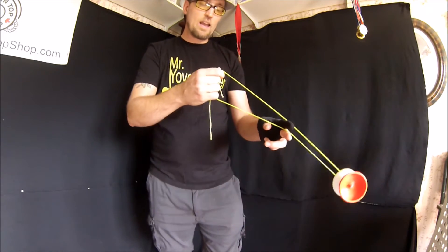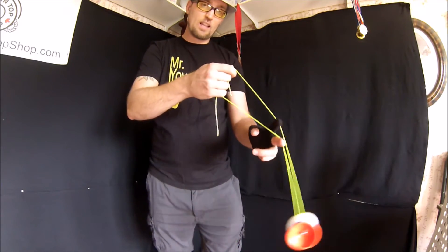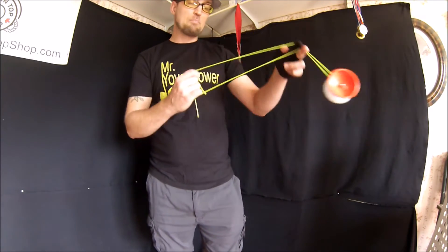So you do a boing, and when it comes back forward, you put your middle finger under the string like this. And what you're going to do is bring it up and tap like that.